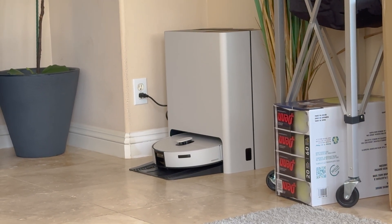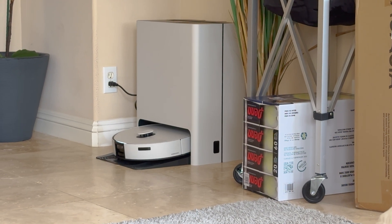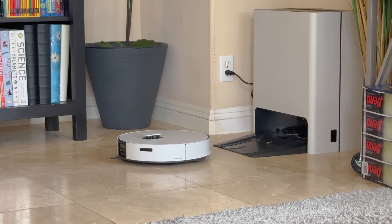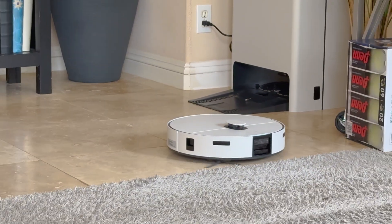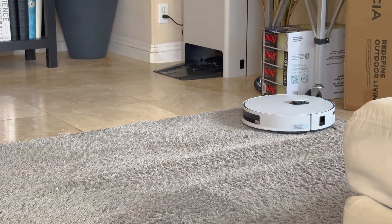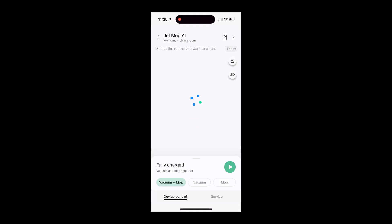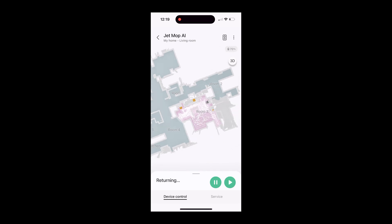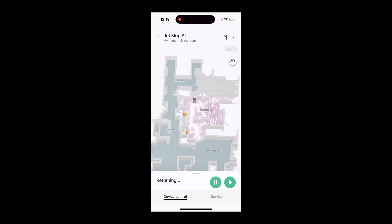Here is its purge cycle for dirty water, proceeding with dust suction — that was about another minute and a half to empty the bins. It has dropped its mop heads on the stands and now without the mop it's going to go into vacuum mode more efficiently. The app features an interface in which the JetBot can map out your local room layout. Once it starts cleaning, a 3D view is also available where you can see where the mop has cleaned and where it's traveled.